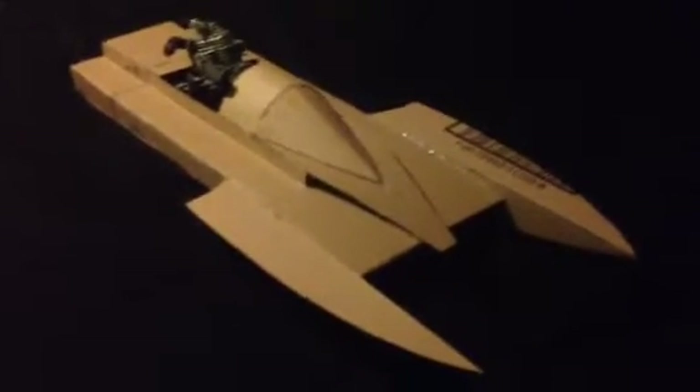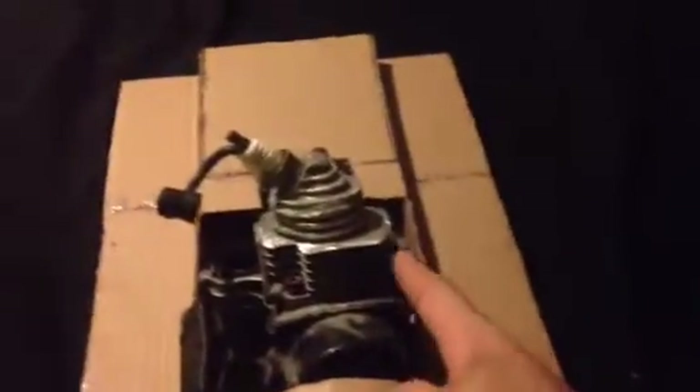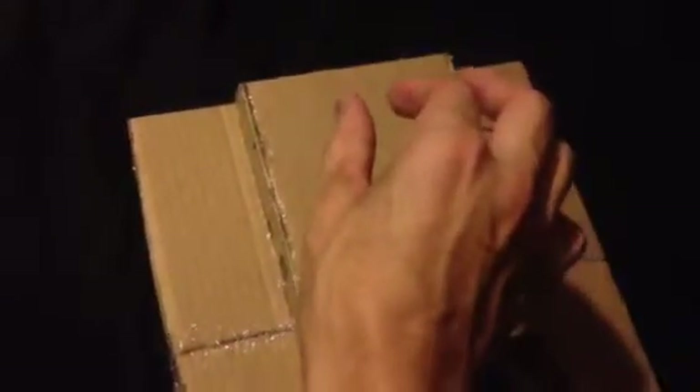Later on when I get the money I'll go ahead and get that Zenoah 26cc pump and try to run a nice slick tuned pipe out the side — I want it to go around the motor, from here to about right here, then an expansion chamber and then out. I don't want it too long; I see those long pipes all the time and it just looks funny. I just want it to wrap around to the expansion chamber and done.